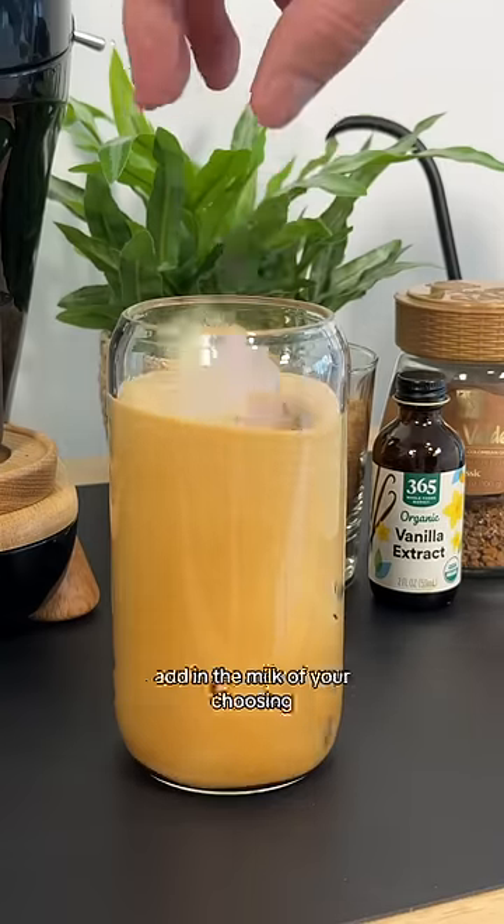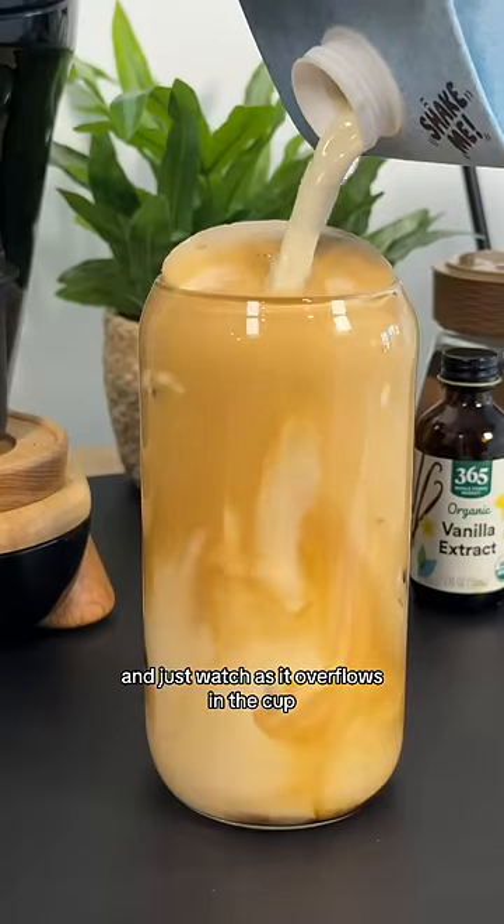Top it off with some ice cubes. Add in the milk of your choosing — I think it's really good with oat milk. And just watch as it overflows in the cup.